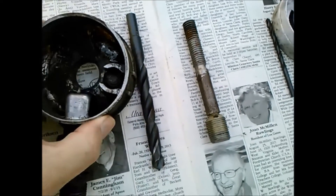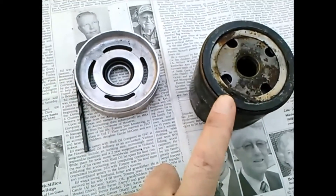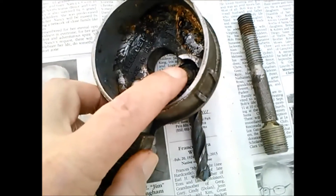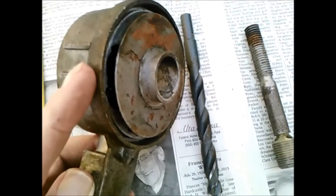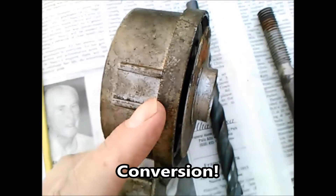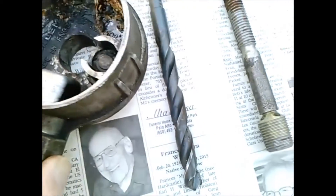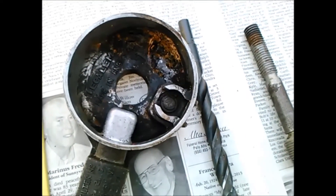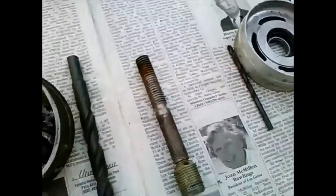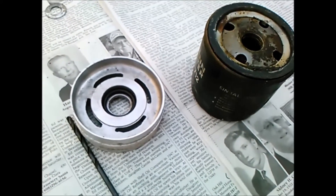Some have argued: well, you've got a bypass, and if this restriction — or a plugged filter — gets to be too much, it'll just go into bypass. I don't deny that. The bypass in this case is right here. If the pressure across the filter, perhaps caused by a spin-on adapter, is too great, the bypass will open and unfiltered oil will flow to the engine. But if that's your rationale for running the spin-on filter — that it will go into bypass and save the engine — why run a filter at all? That's my argument.